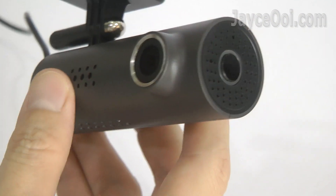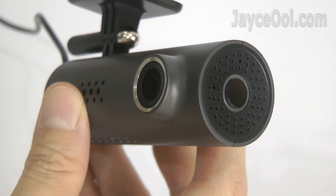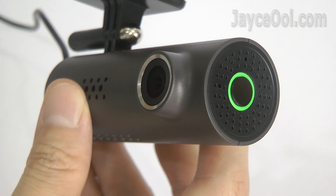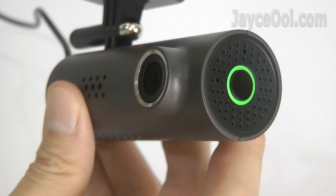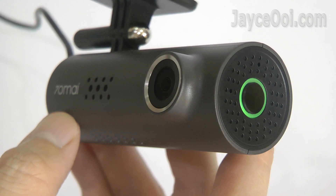The 70mai dashcam boot-up time is really fast — it takes just around 5 seconds to start recording. It has English voice notification instead of Chinese for this international model. Let's hear it.